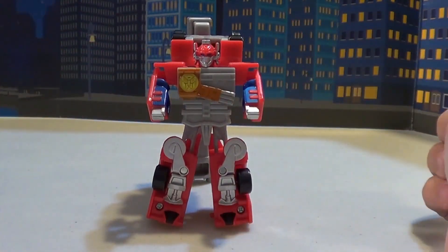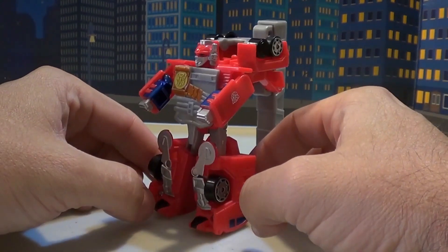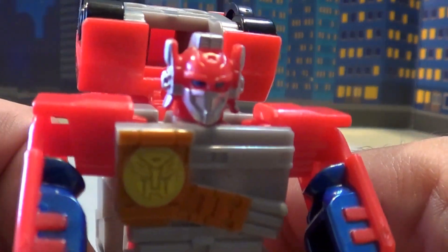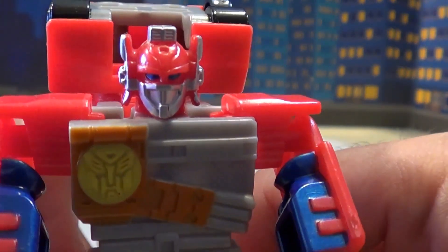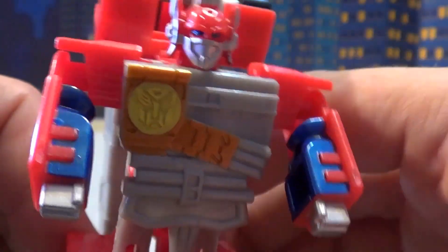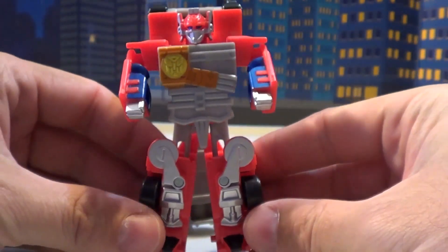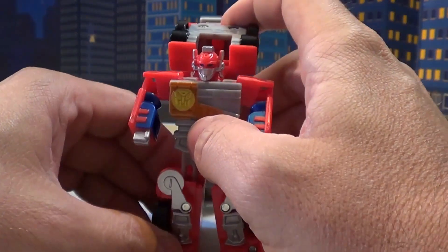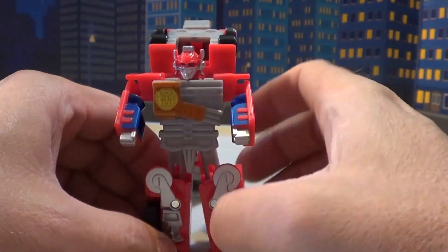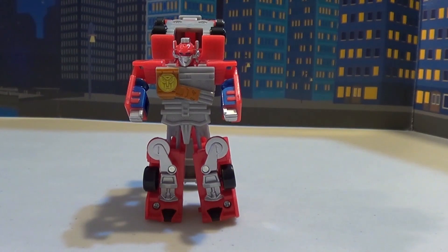There's Spy Changer Optimus Prime, R.I.D. style. Very cool. It's got a lot of molded detail, and I like how they picked up all that detail on his head — it's very tiny. There's a gigantic Autobot emblem here. From what I've gathered, there is no difference between this and the Takara release, so this literally is the same one. All the silver on this thing has a metallic finish, which is very cool. There is Transformers R.I.D. Spy Changer Car Robots Optimus Prime.